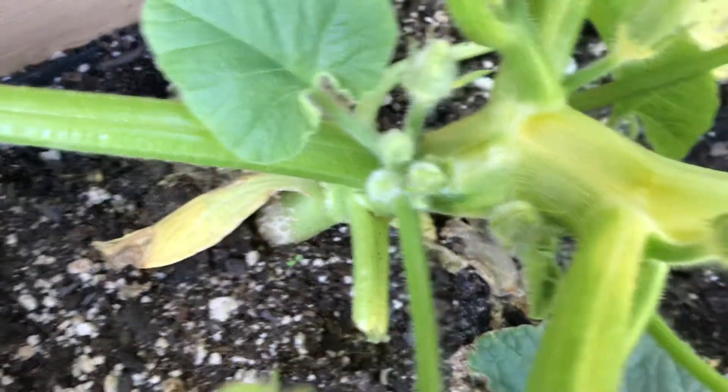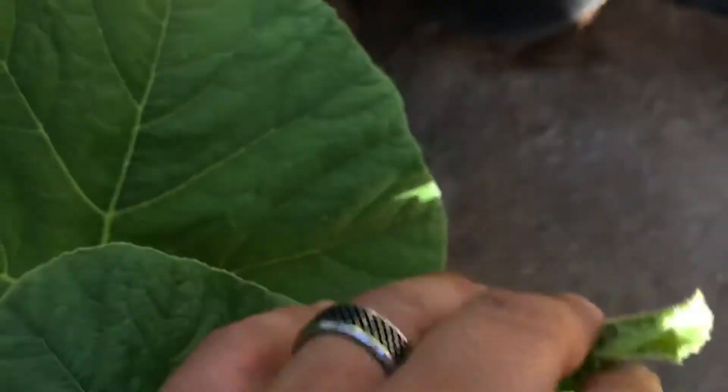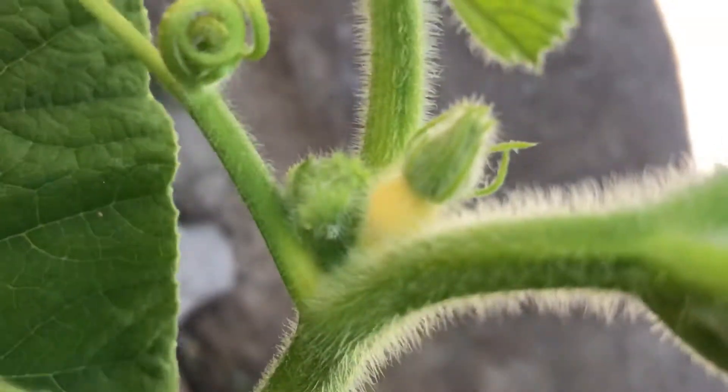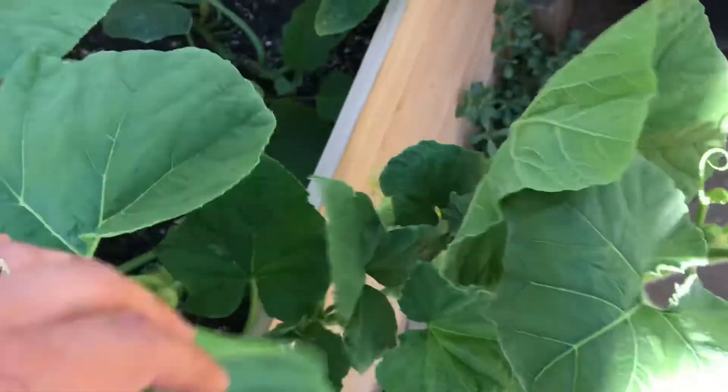Let me give you guys a close-up. I don't know if you guys have ever seen pumpkin grow. We got no pumpkins yet — they're supposed to grow off the vines. Wait, can that be a pumpkin? I'm not sure. Maybe that could be it — we'll keep an eye on this part. See that yellow? Who knows, but we're keeping an eye on it.